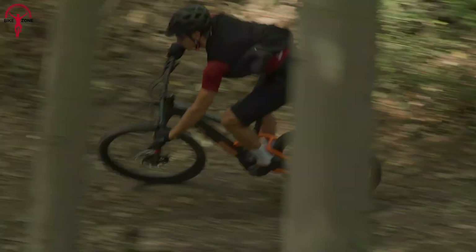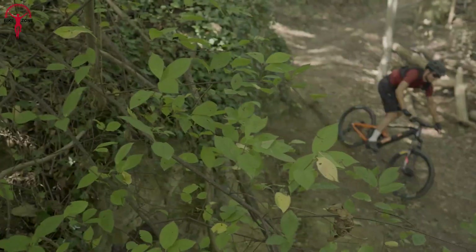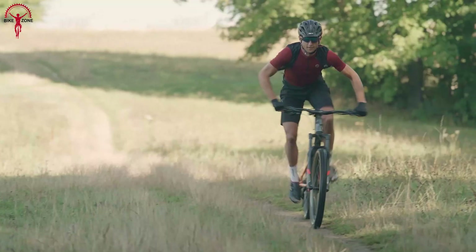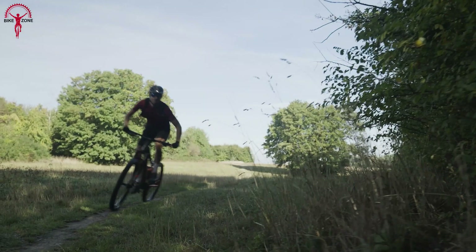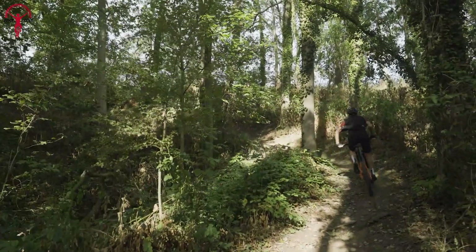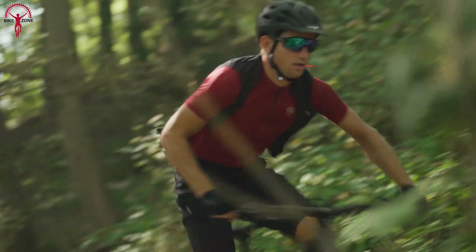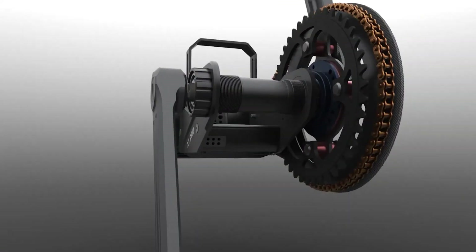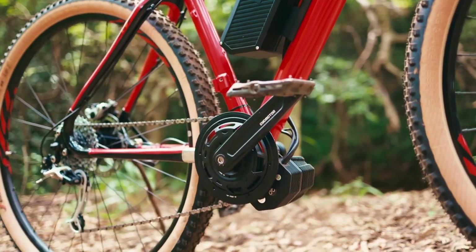What truly sets the Bafang M820 apart is its innovative torque sensing capability. Unlike other motors, the M820 has a perfectly tuned torque sensor that can control the exact power output according to the pedaling force, resulting in a smooth and intuitive ride. This level of precision and control allows riders to tackle even the toughest terrain easily. That brings us to the end of our list of the top 7 best mid-drive e-bike conversion kits.